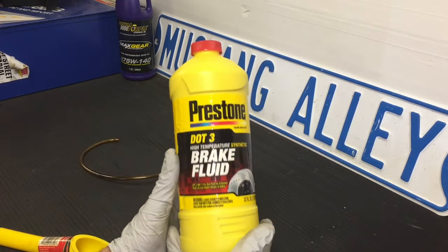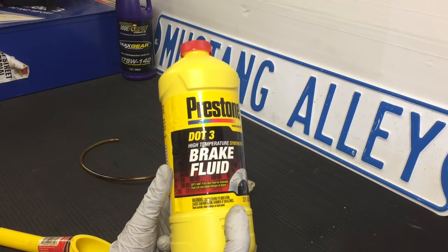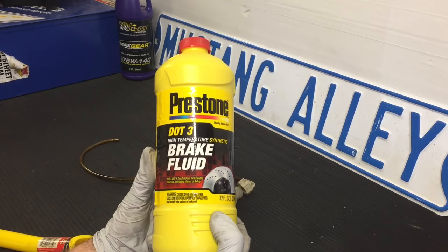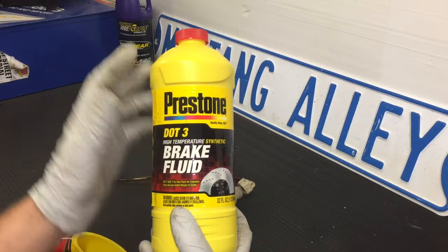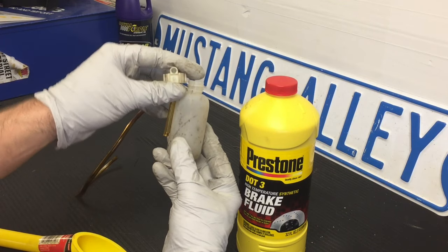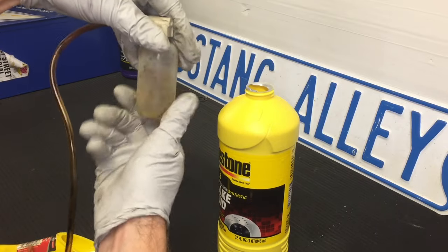Brake fluid — very important. Do your research and find out what you want to use. In my case I'm also doing my Yukon, and both of these cars from the factory take DOT 3, so that's what we're going to use. You want to use clean brake fluid — it does expire once it's been opened. Once air and moisture get into the system, that's kind of what ruins brake fluid. So we're going to fill this up with clean brake fluid about halfway through the bottle so that the tube can reach it. I filled it up maybe even a little high, but our tube can reach down into that fluid now as we screw this back on.